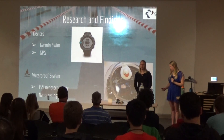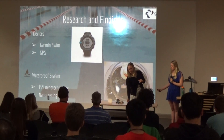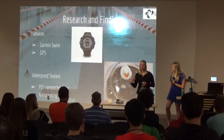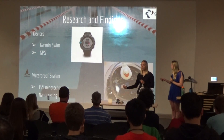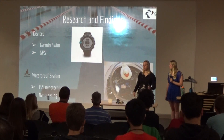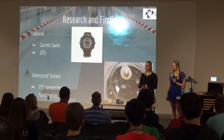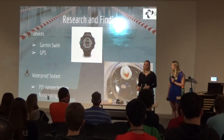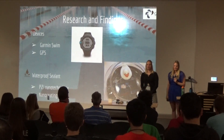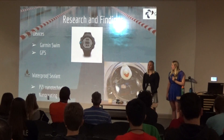I began by researching other devices in existence for swimming. I received a Garmin Swim for my birthday — it goes on the wrist, counts how much you swam, and is supposed to tell you your times and pace when you upload the data at home. However, I found it very bulky, didn't like the design, and we found it to be extremely inaccurate — when doing hundreds in practice it counted 75s instead.